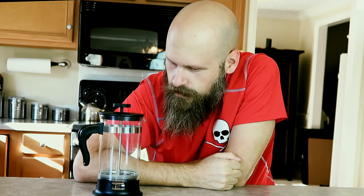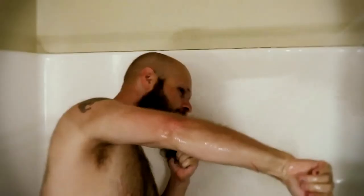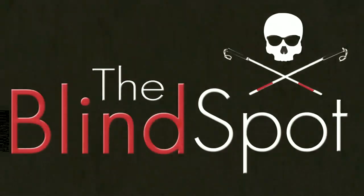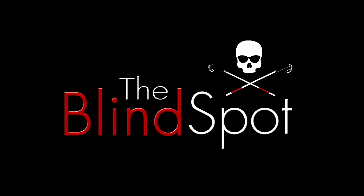The French Press — waste of money or most amazing coffee maker ever? Hey guys, it's Sam with The Blind Spots. Today we are talking about the French Press.